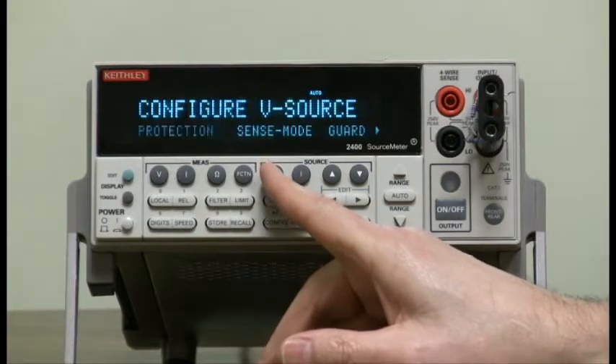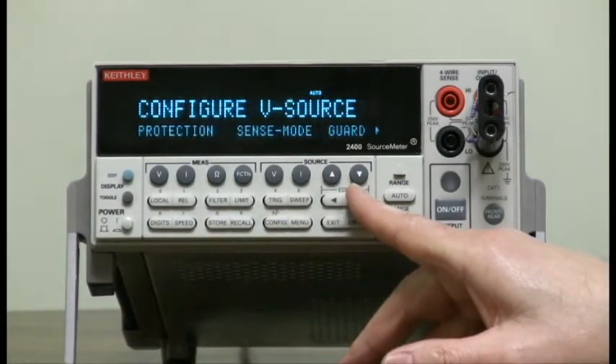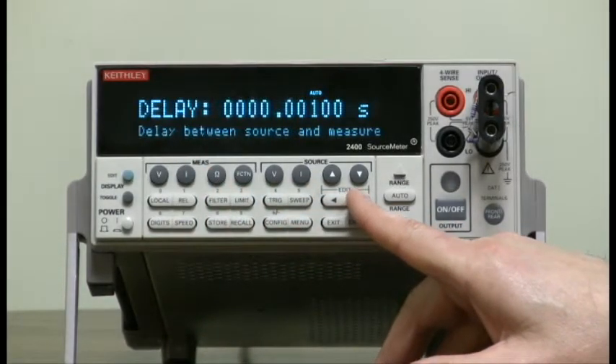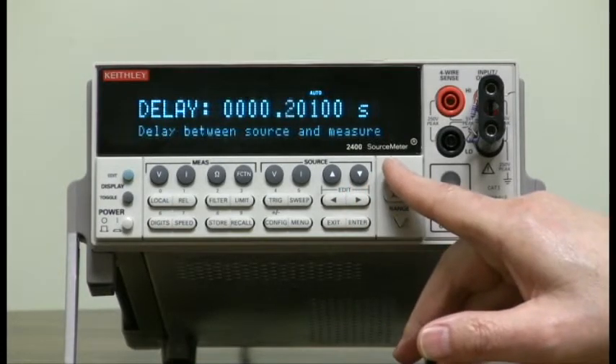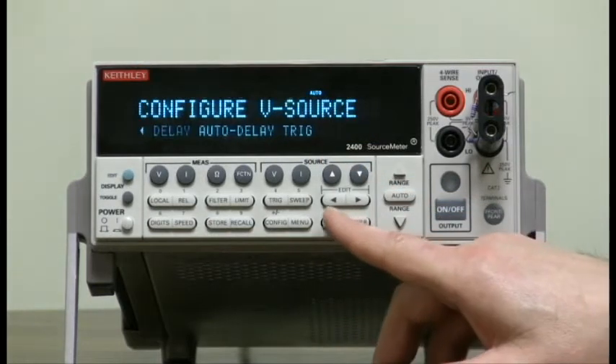Config, Source V, go all the way over using the right arrow button to delay. And just for the sake of visibility, let's go with half a second — I'll enter that in: 0.5 seconds — and then exit.